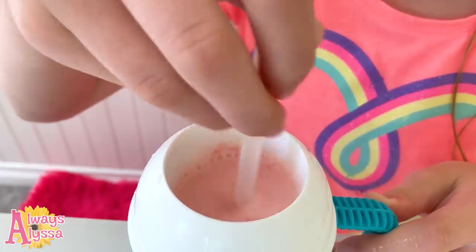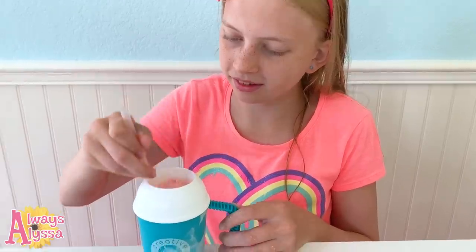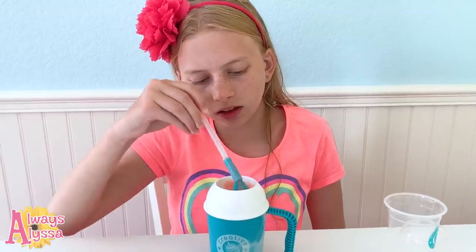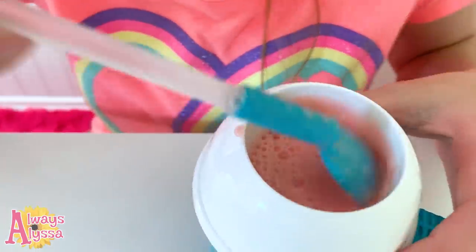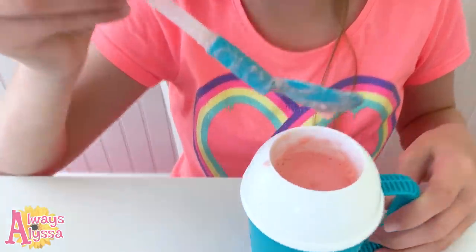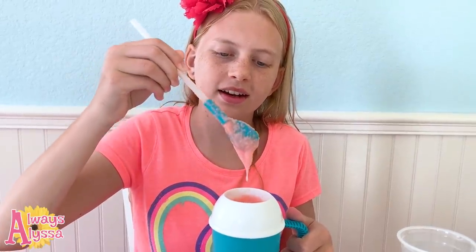Mix until there are no more clumps, which might take a minute. As I start to mix I should start to see little ice crystals forming — oh look, there's one! It says to keep mixing for about five minutes until it's a slushy consistency. It smells so good, it's getting a little more like a smoothie.